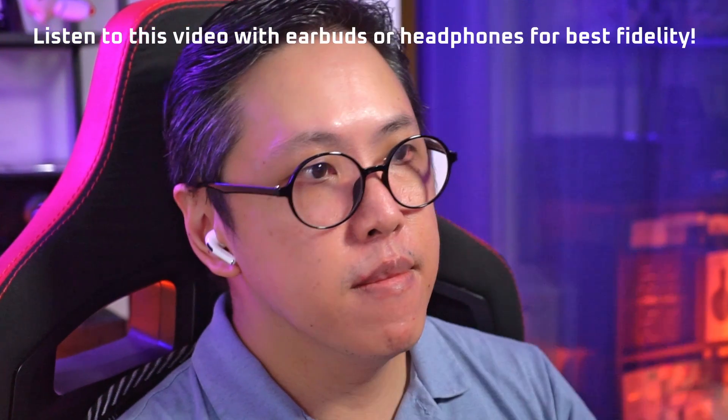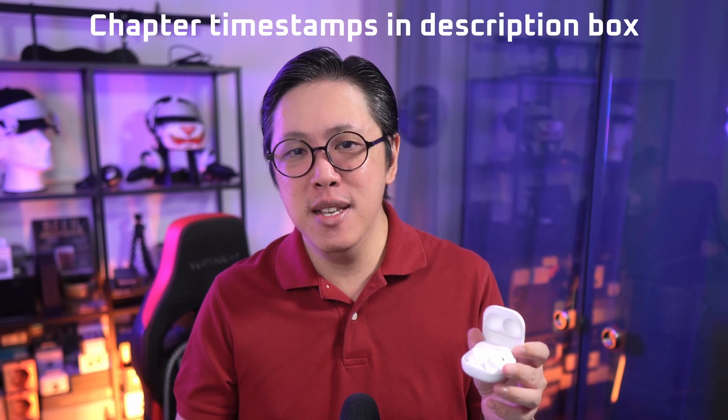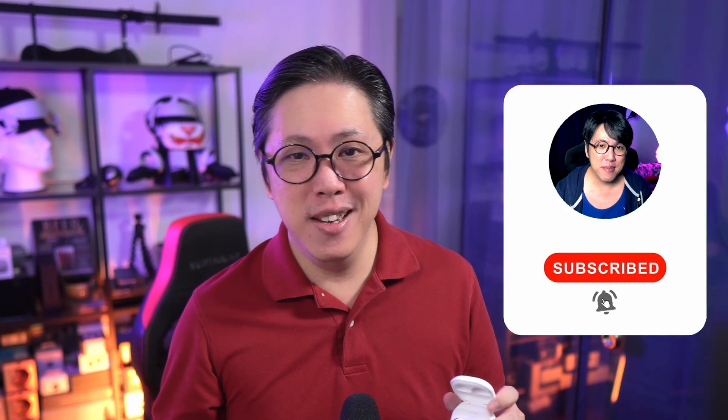We won't just be talking about these features because I've also discovered some performance changes in the Buds 2 Pro that may have to do with the firmware updates compared to when they first came out. In some ways it's better, but in other ways, not so. We've been listening to some sound samples, so I recommend listening to this video with earbuds. I've also split this video into chapters, so it's easier to navigate, and if you want to see more Galaxy Buds related updates, get subscribed and tap the bell button to stay notified.